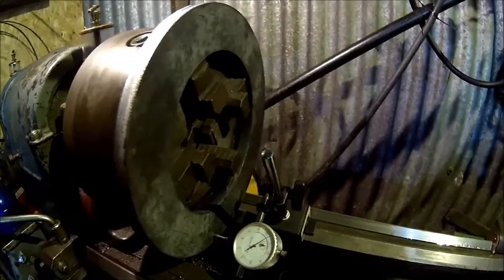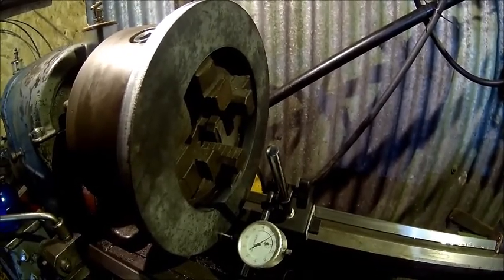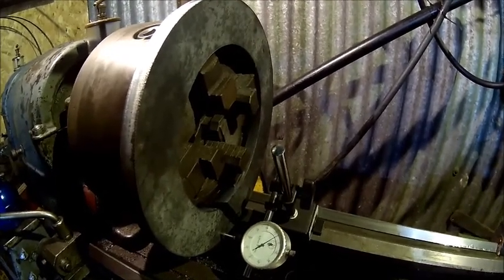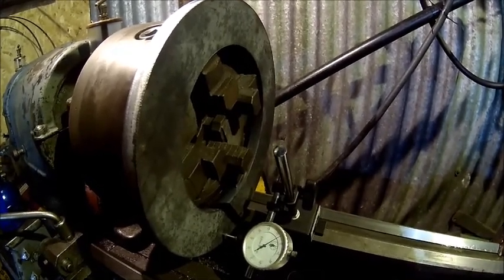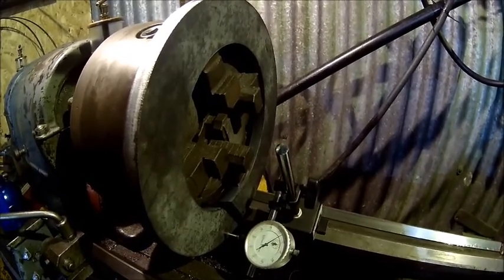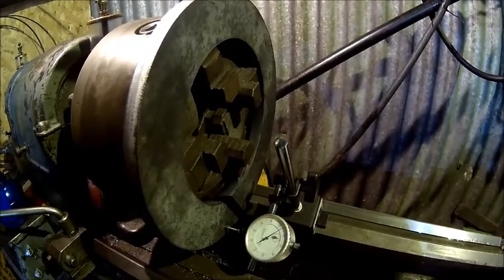I could do this small one on my dividing table, but apparently there was some interest in how to divide without a table, so we're gonna do it. It's a bit of a strange mix of holes for bolts and dowel pins, so we need to drill different sizes. Some of them are not even equally spaced, so we'll get it done somehow.